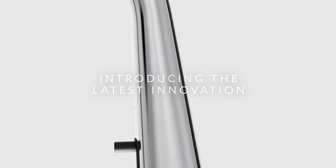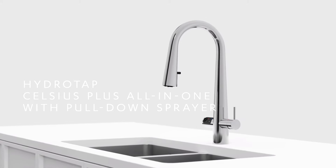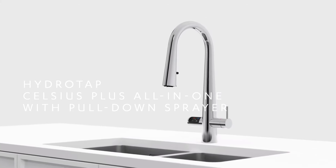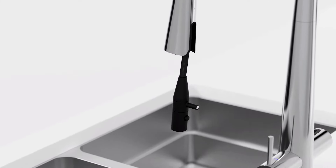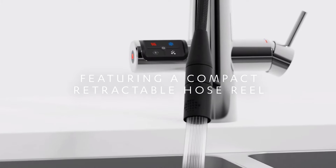Introducing the latest in Zipwater innovation, the new HydroTap Celsius Plus All-in-One with Pull-Down Sprayer makes a design statement in the kitchen, artfully incorporating a pull-down sprayer with the added innovation of a compact retractable hose reel.